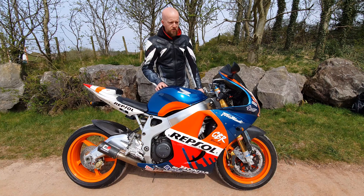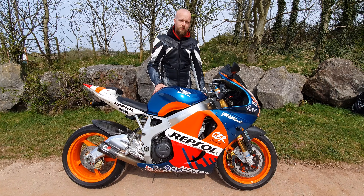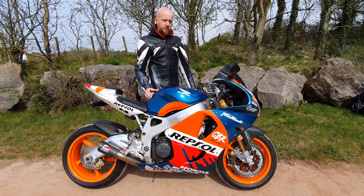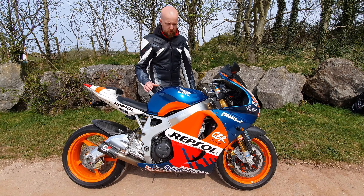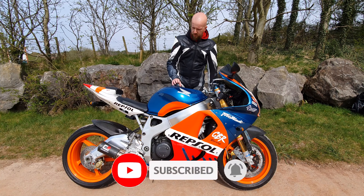Welcome back to the channel for another bike review — well, not really a review this time, as what I've got today is a little bit different. The inspiration for this custom build was Mick Doohan's title-winning Honda NSR 500, an iconic bike from an even more iconic era. At its core, what we've got here is a 2000-spec Honda CBR 900 RR Fireblade.